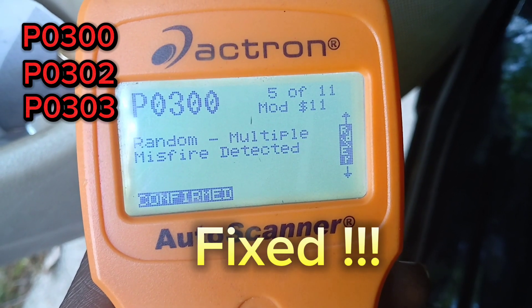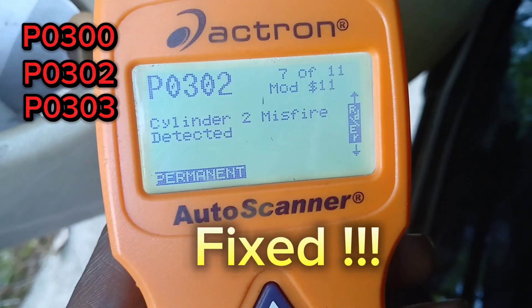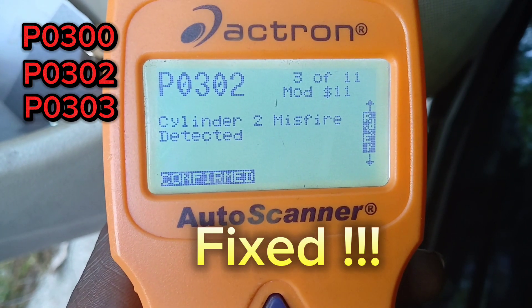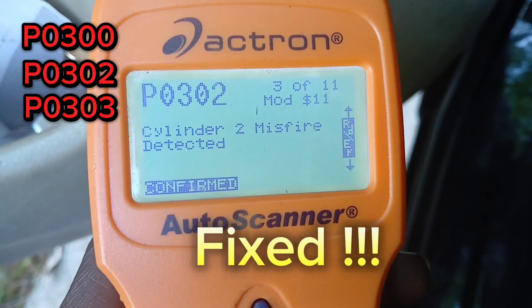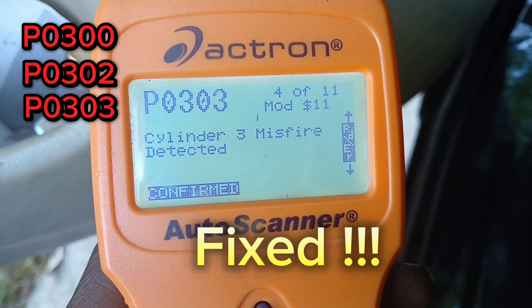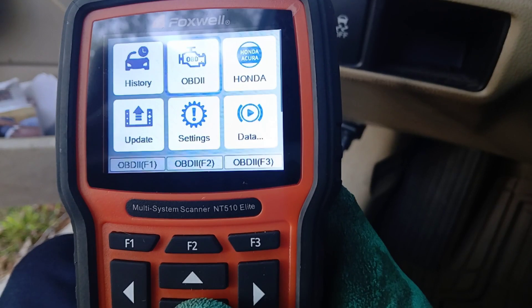There are two ways to get past this problem. One is to just relearn the crank sensor, but that's a temporary fix. Or you can change the starter back to a Honda OEM starter, then relearn the crank sensor — that should be the permanent fix. As you can see, I'm using the Foxwell NT510 Elite here, and this is what I'm going to use to reset the crank sensor.